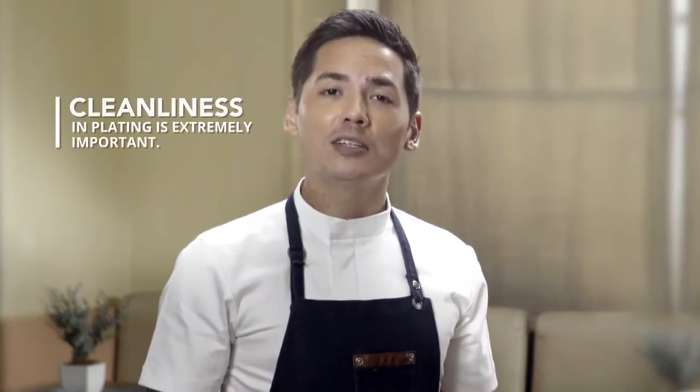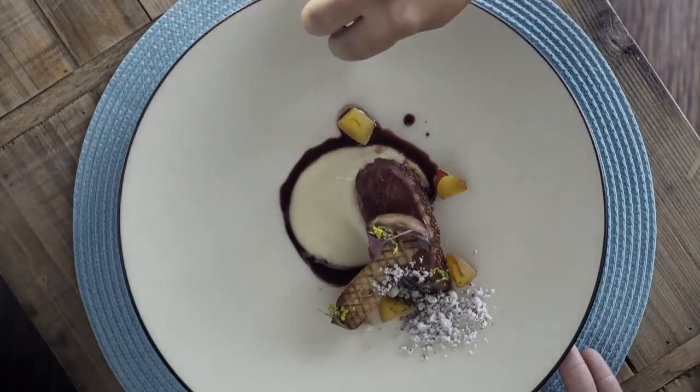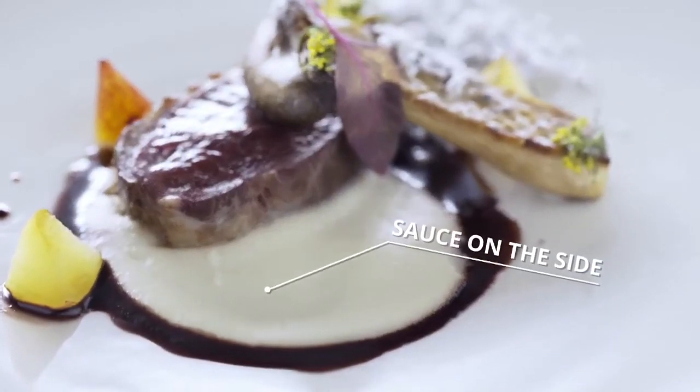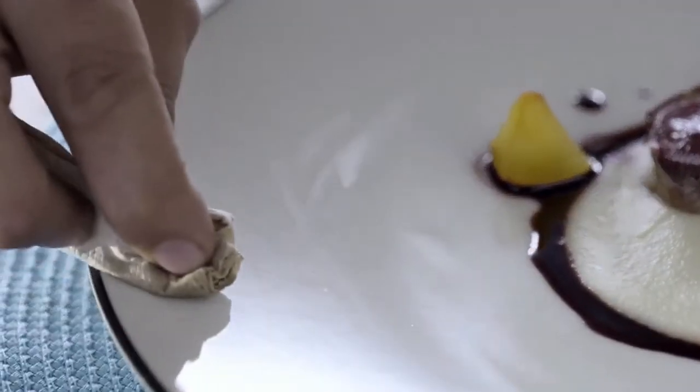Maintaining cleanliness when plating is extremely important. Make sure you place your ingredients in an orderly fashion. Avoid putting too much sauce — if you need to, serve the sauce on the side. One of the most difficult things to look out for is fingerprints. Always clean the rims of the plate.